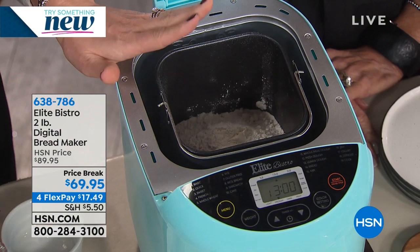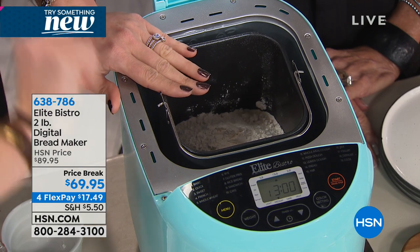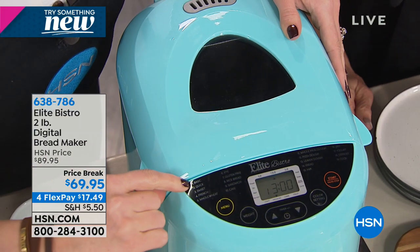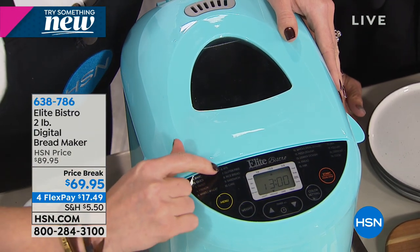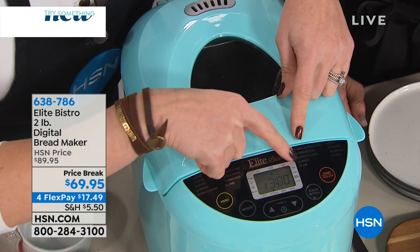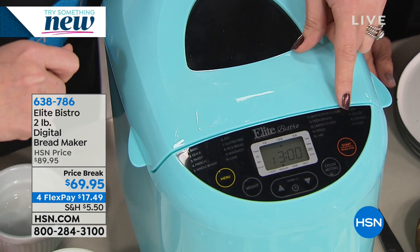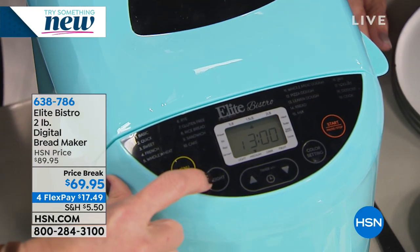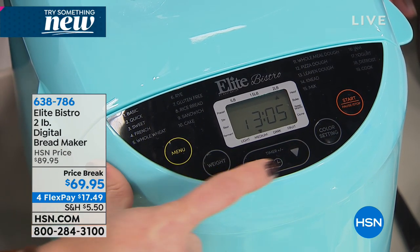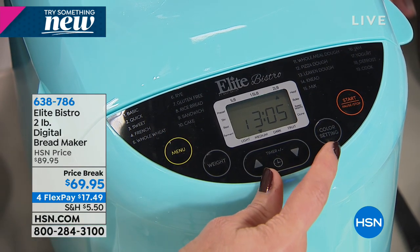Three and a half cups of flour on this one. The recipe will tell you - you can make a pound of bread, a pound and a half, or a two-pound loaf. And different crust: light, medium, or dark. Here are all the presets: basic, quick, sweet - rye bread to a cake, whole meal dough, pizza dough, kneading, mixing function, jam function, yogurt. You select the weight - we're doing a pound and a half. You can go up and down on your time manually if you happen to know a certain recipe. Color setting: light, medium, or dark. Then a start button. That's it.